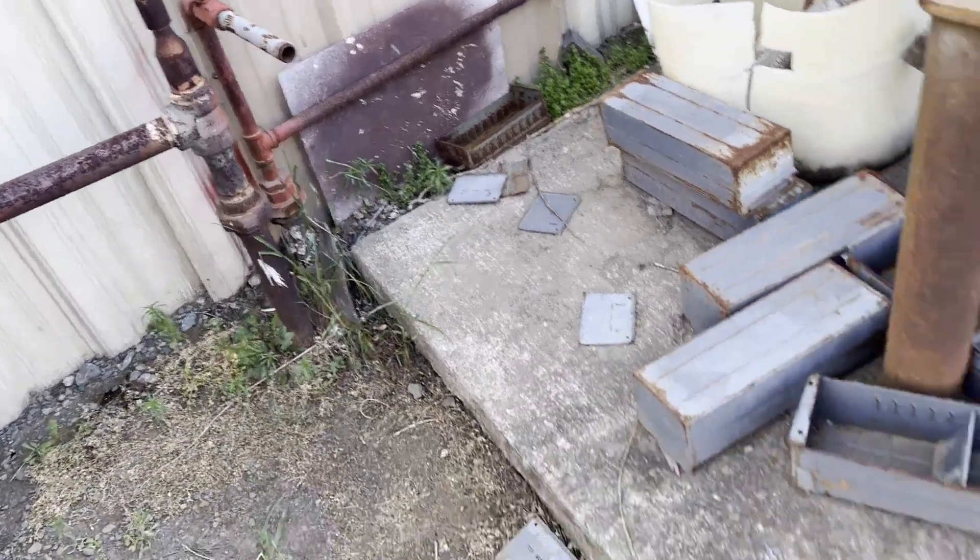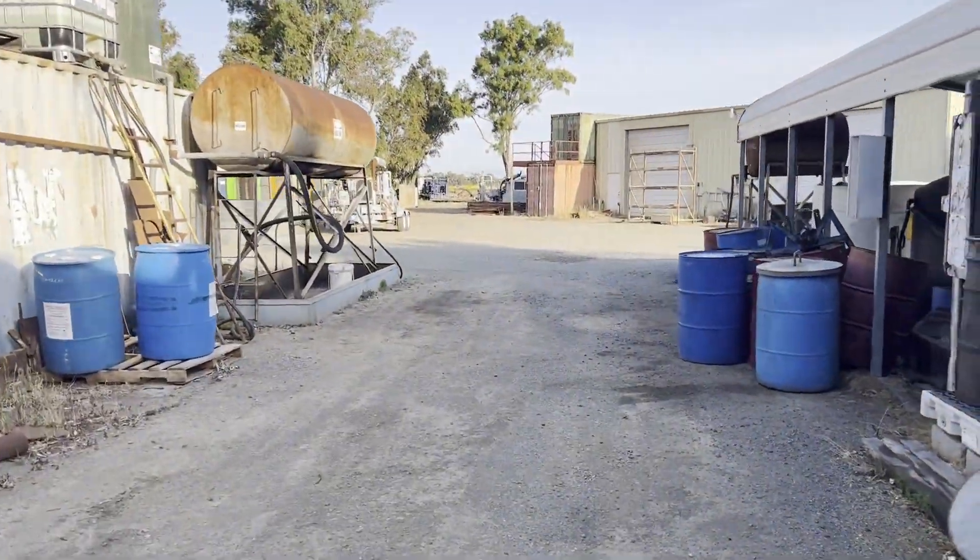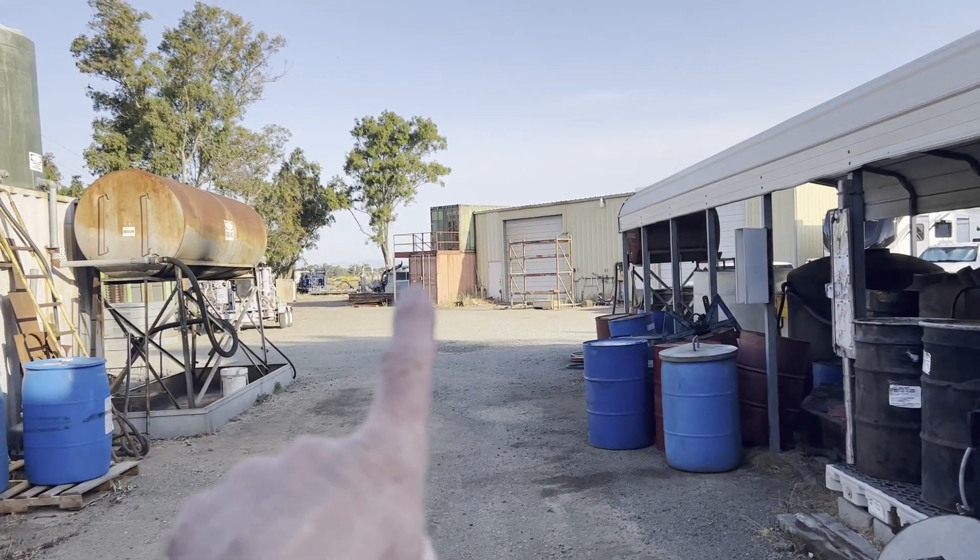Here I'm showing the 2-inch pipeline, and the storage air tanks are clear back behind the back shop, where it feeds underground through the pipe and then feeds all the way back to the main shop.